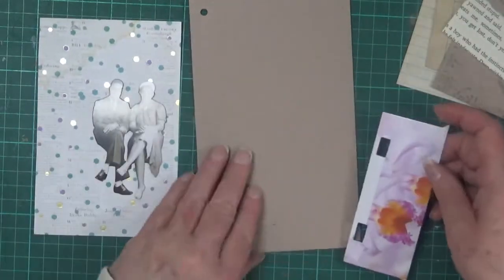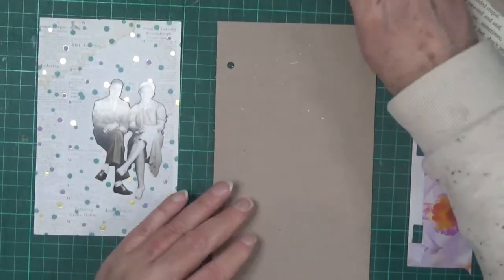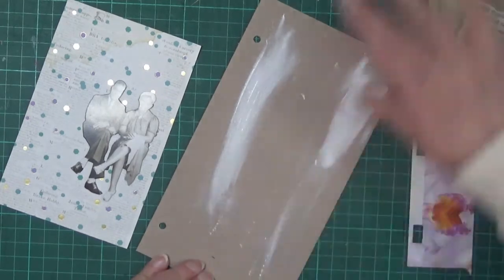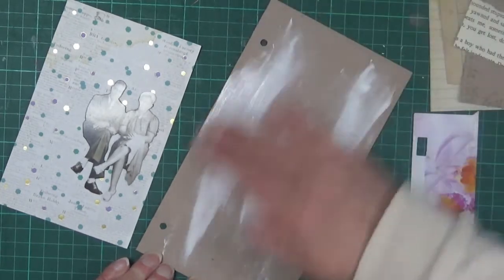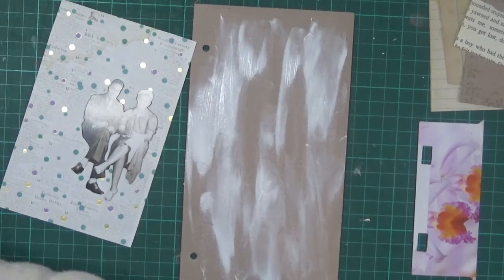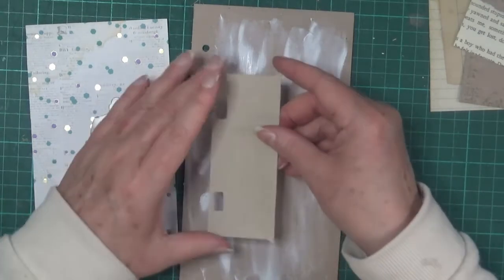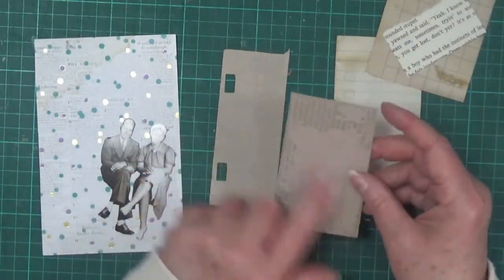I'm going to put together a little collage. I might just put a bit of gesso on the background, smearing it on with my finger — nothing too heavy, I don't want to cover the whole background, just to give it a little bit of interest so it's not just a plain piece of cardboard. I'll just pop that to one side while it dries, while I have a look at what I'm going to do with the other pieces.